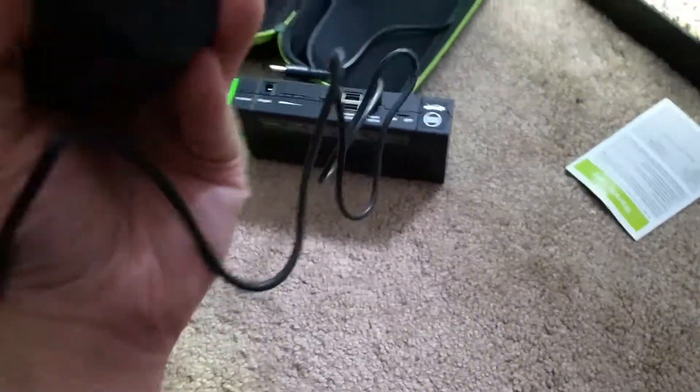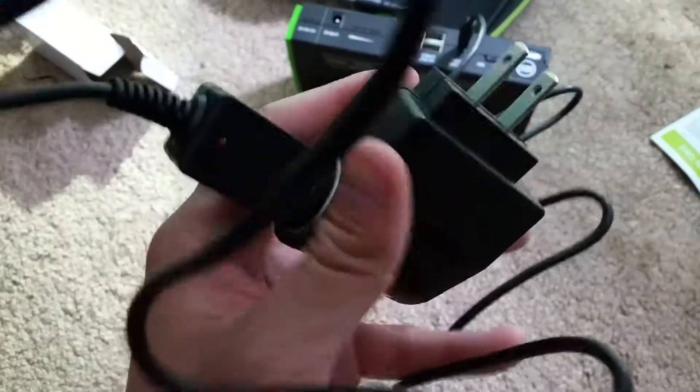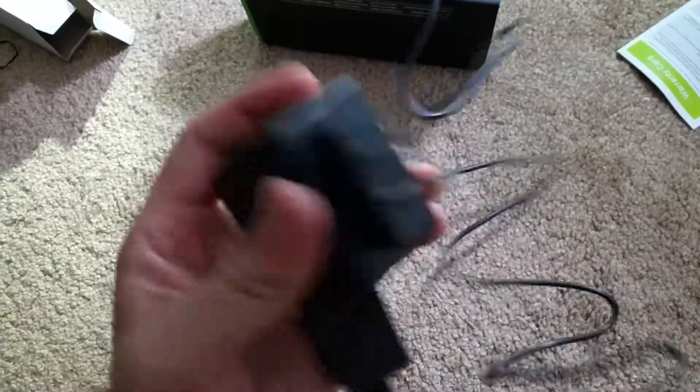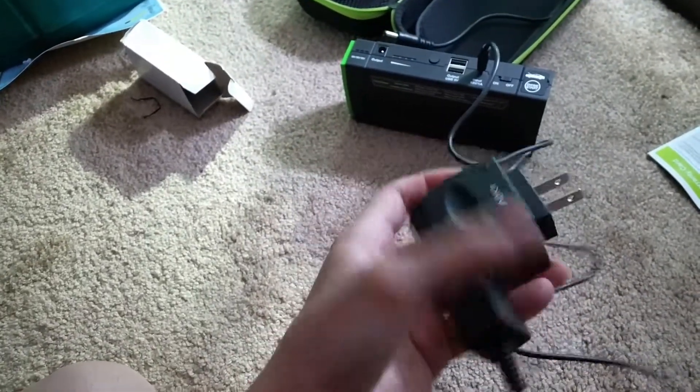I'm gonna plug it in here. When I open it, it's pretty hefty plastic — it's okay plastic, not really expensive looking, but not that cheap either. It does the trick for charging my battery.